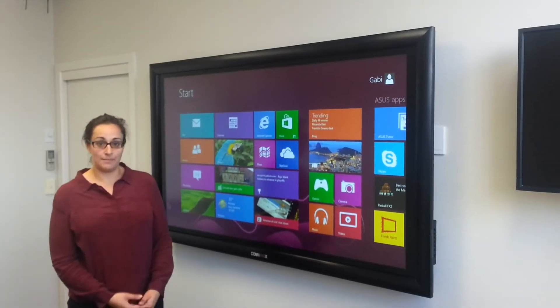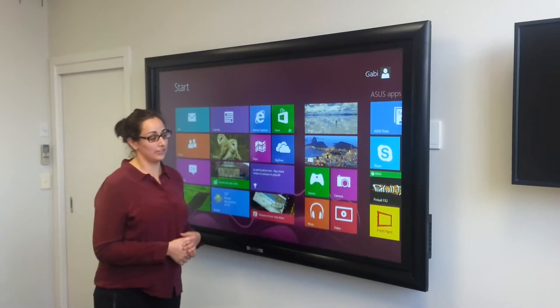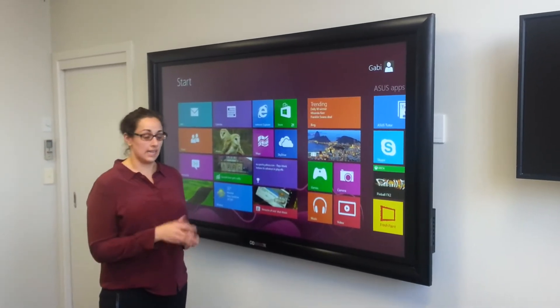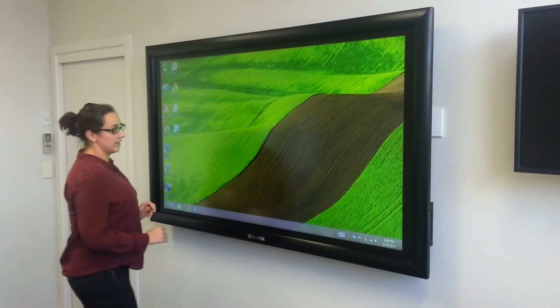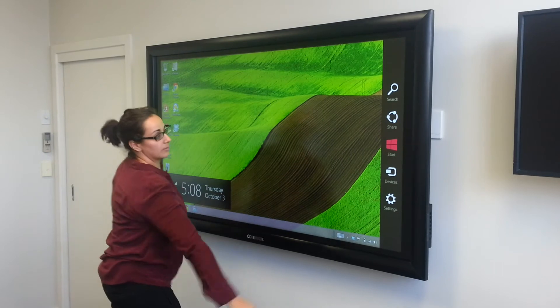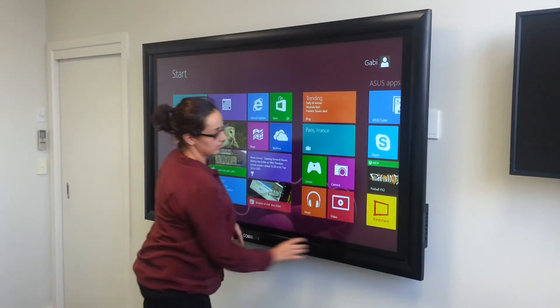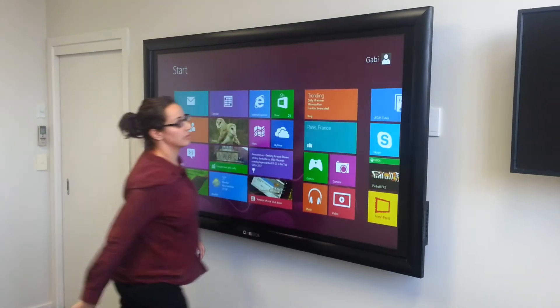Hi, I'm Gabby from DIB and I'm introducing the Combox 75 inch LED touchscreen today. As you can see, we've got it plugged in with a Windows 8 laptop. The LED touchscreen gives you all the native Windows 8 functions and comes with a handy border along the sides which you can use to drag out and do all the things you would do with your Windows 8 tablet.